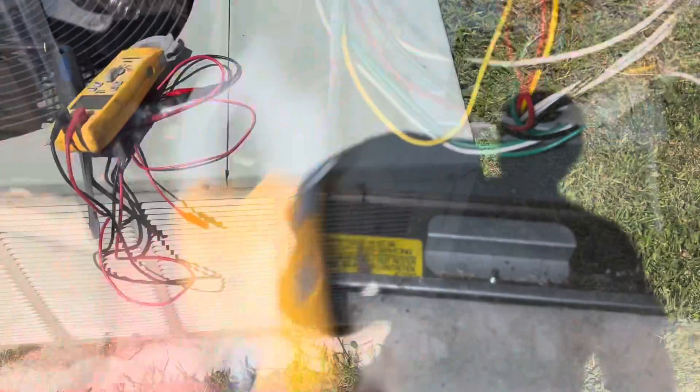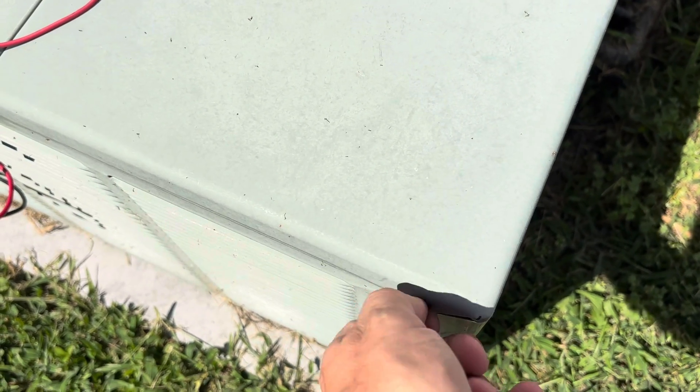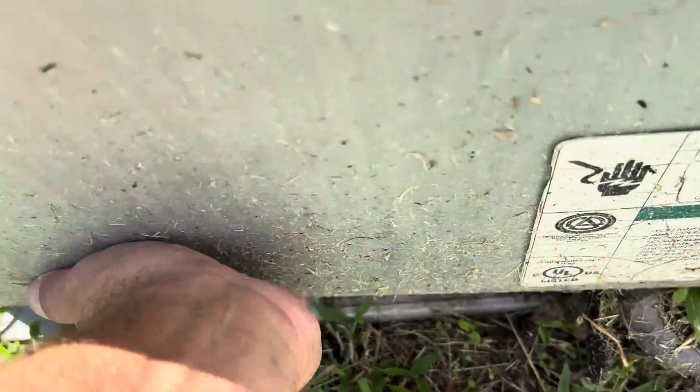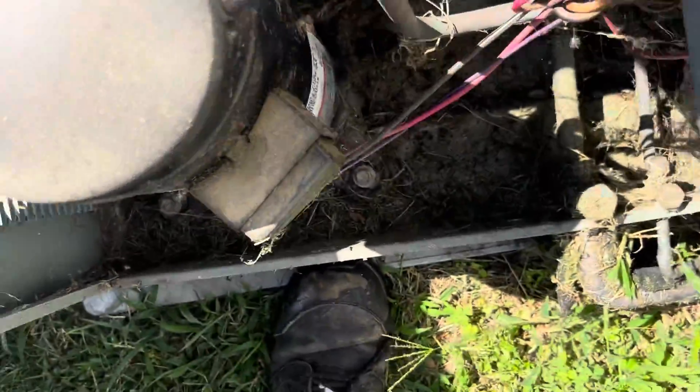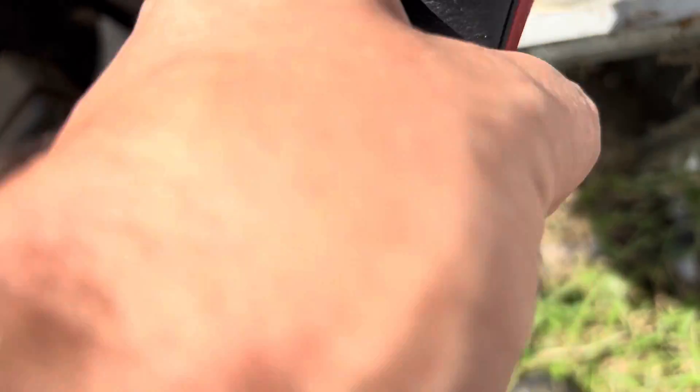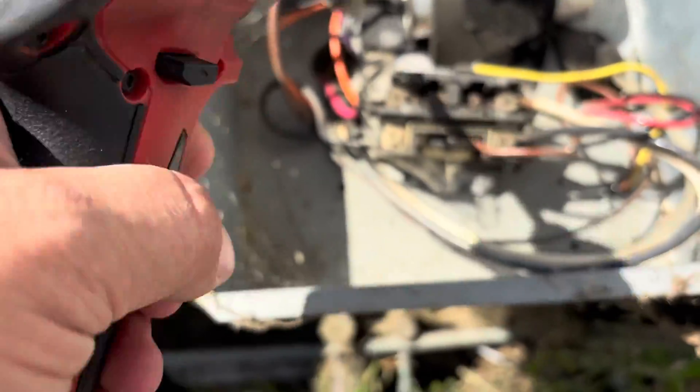I think we've got a shorted contactor. I just can't film a whole lot inside because they have dogs that are constantly barking. So yeah, that contactor certainly is suspect.